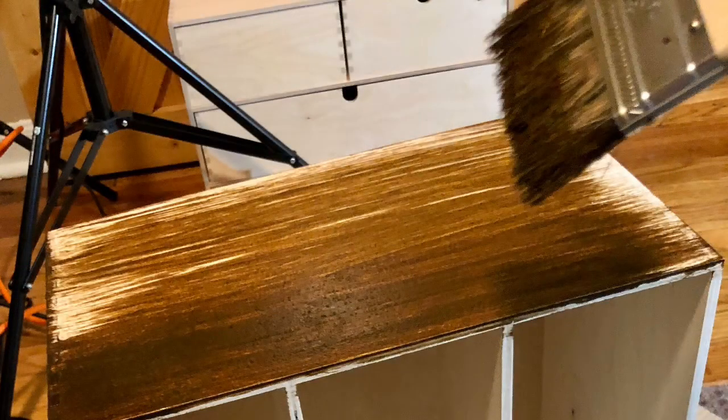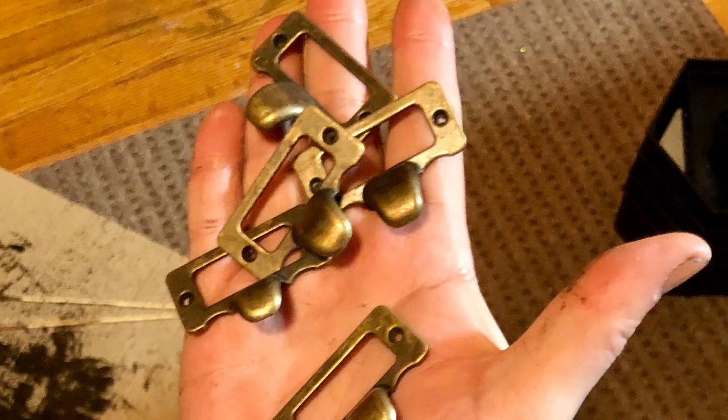The next thing I did was use a lot of stain on both of these cabinets. I added these Hippocrathy cabinet drawer pulls that I purchased on Amazon.